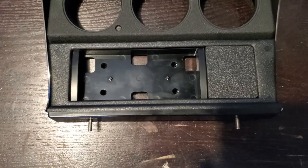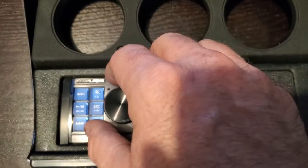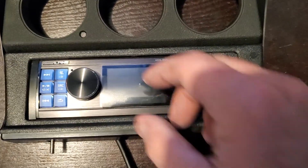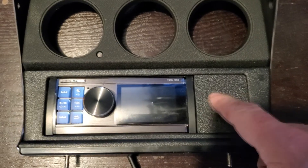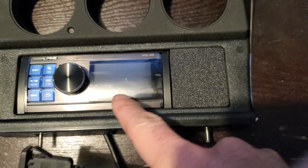We'll put the head unit in and take a look at how it fits. The head unit fits, but this particular one is really light and doesn't really snap in there, so I'm gonna have to put some double-sided tape to hold it in. It won't rattle, but it's snug — I'd rather have it sit in there tight. Now I'm gonna cut out the USB hole.